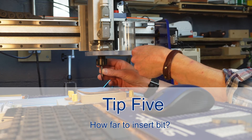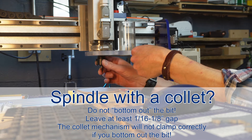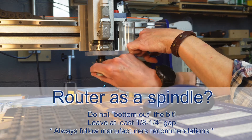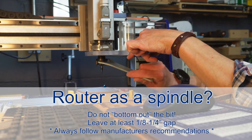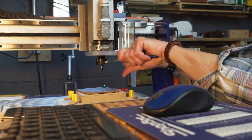Now how far do you want to insert that bit? Well, that's tip number five. If you have a designated spindle with a collet, do not bottom out the bit. Always leave a sixteenth to an eighth of an inch air gap at the top, and that will ensure that the spring collet can grasp the bit completely.